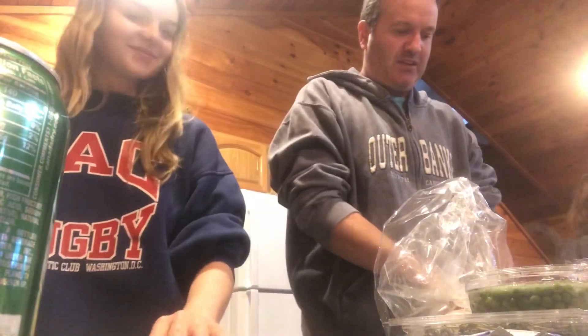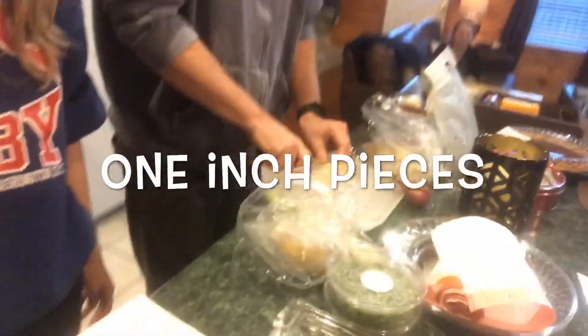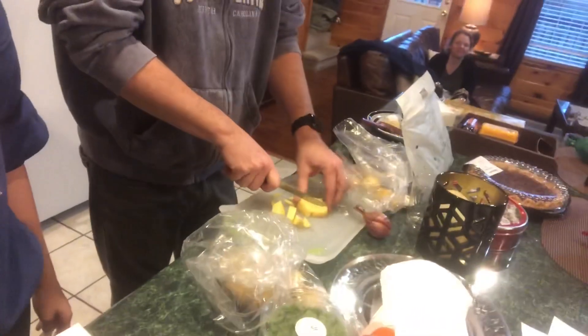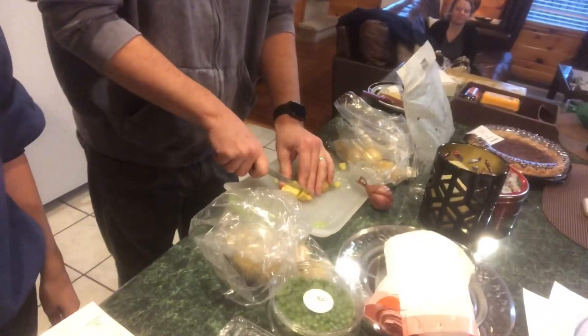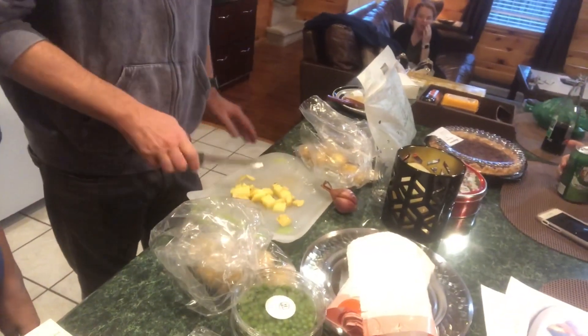What we want to start out doing is dicing our potatoes into one inch pieces. You don't want to make them too big because we are going to be mashing these. So just cut them into those little pieces like that, and I'll get the water going.